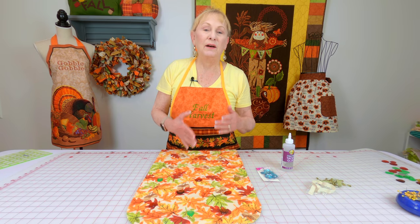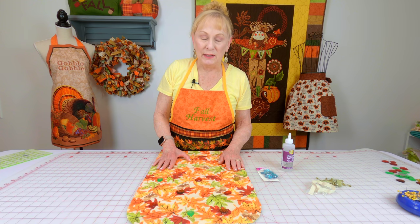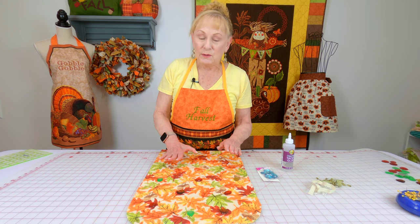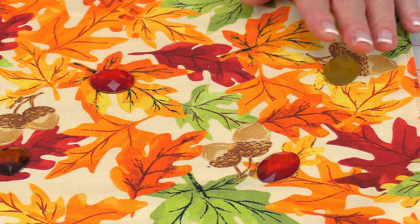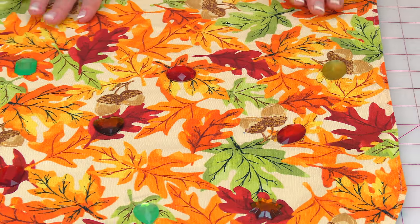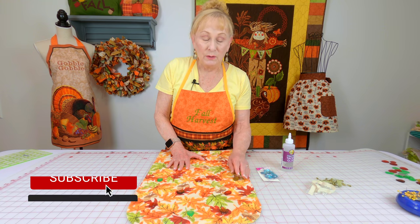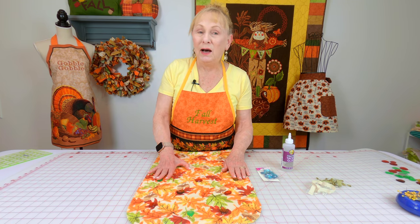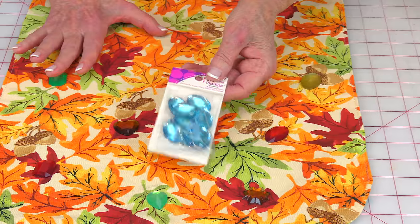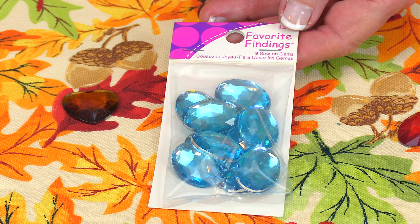Now I want to give you some suggestions on how to embellish a table runner like this. The print has beautiful fall colors and I wanted to add a little sparkle with decorative stones. I placed colors similar to the stones near matching elements in the print. These particular stones don't have a way of sewing them on, so you could glue them down. If you'd prefer to stitch them on, Joanne's sells versions that have a hole at each end of the jewel so you can hand stitch them on.